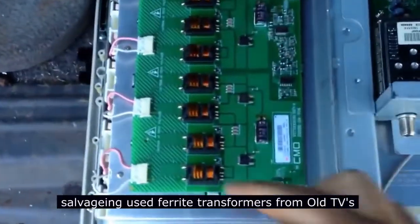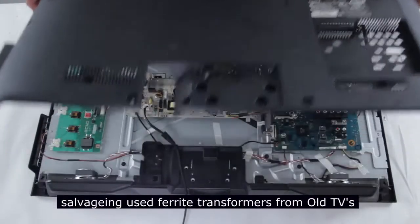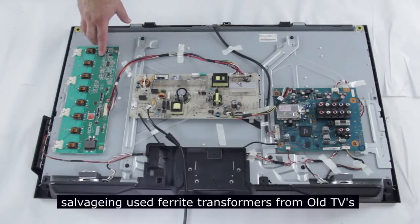This one uses parts from old televisions that were salvaged, and more testing of the circuit was made from these cold cathode ray backlights from these television receivers.